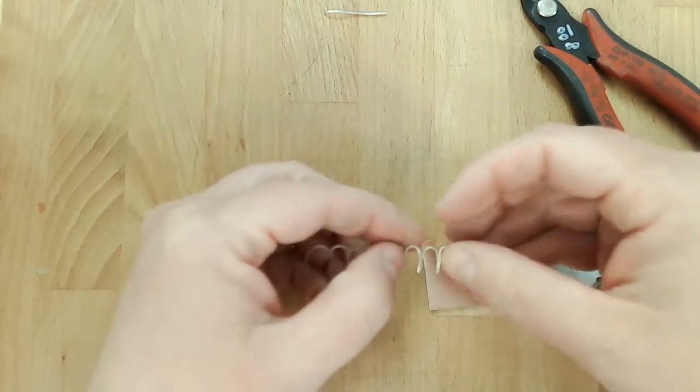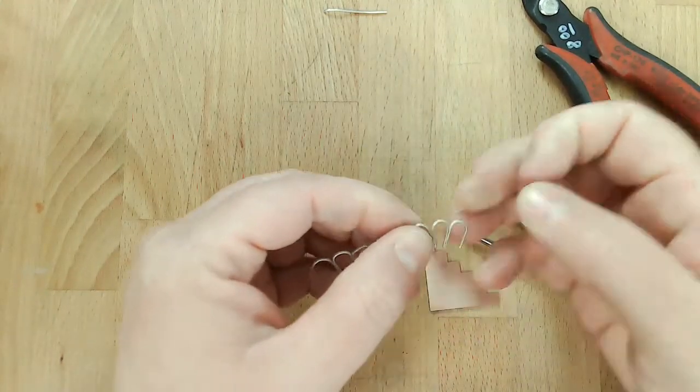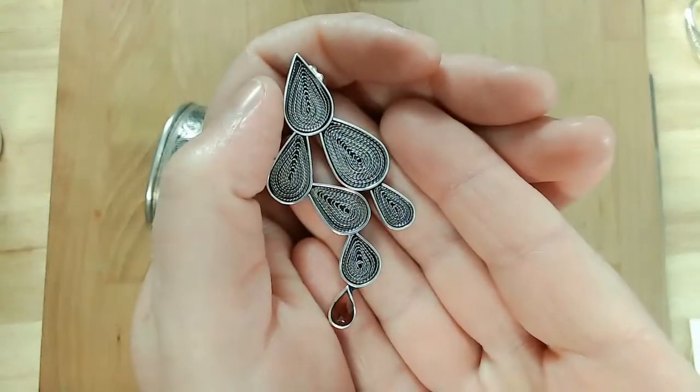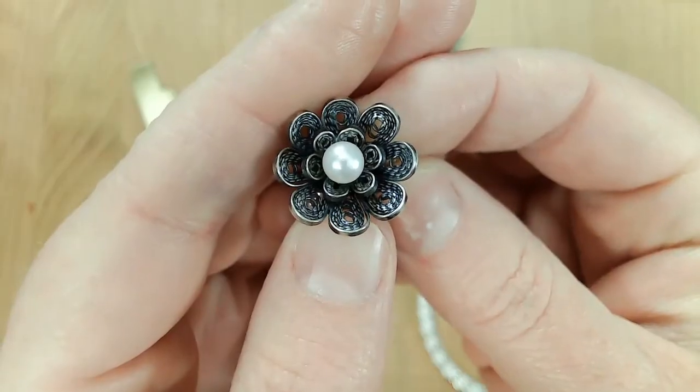You'll learn how to create the framework for your filigree designs, make your own filigree wire, and fill the framework with filigree for pendants, rings, earrings, chains, etc.